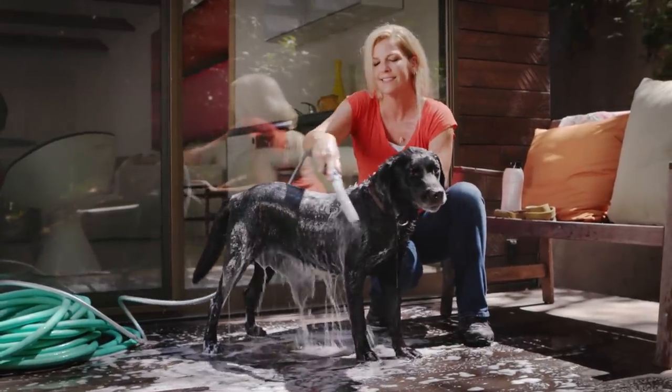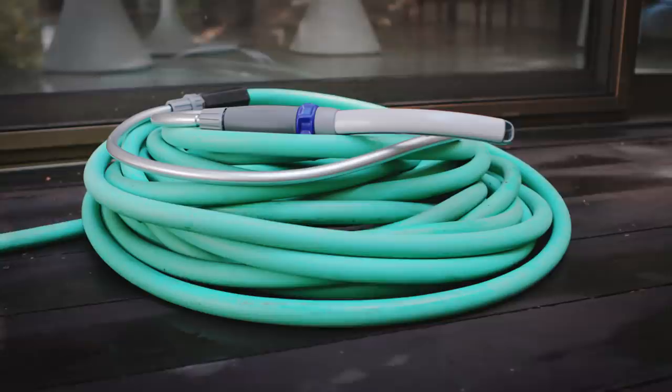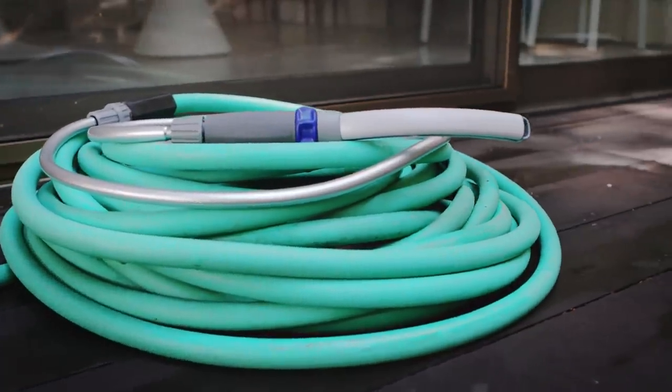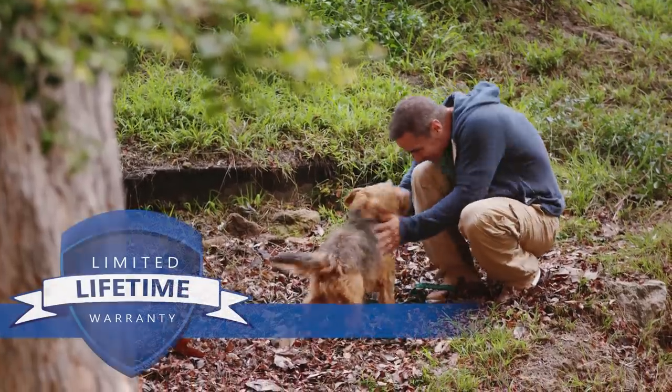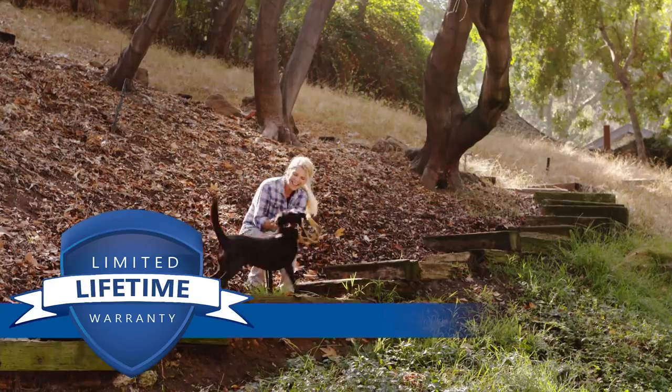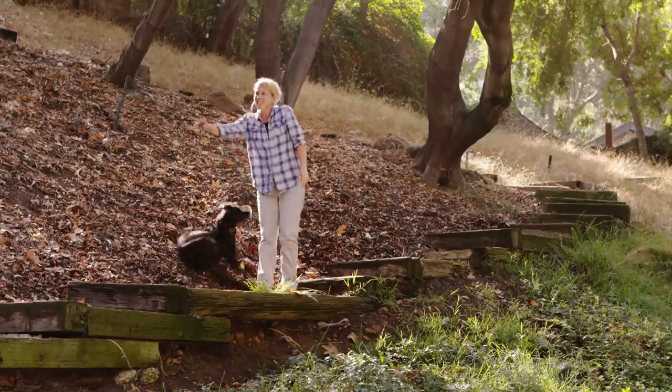The Pet Wand Pro is also perfect for outdoor bathing. The 8-foot flexible swivel hose connects easily to your garden hose with the outdoor adapter. Backed by a limited lifetime warranty, Waterpik's Pet Wand Pro will allow you to spend less time bathing and more playtime with your pet.